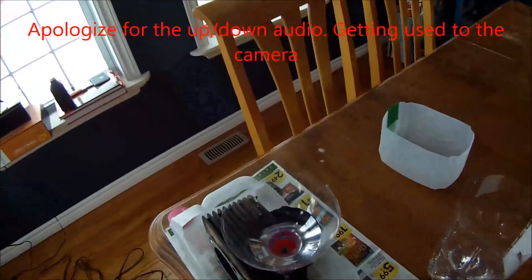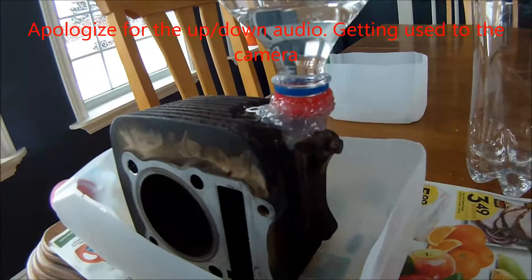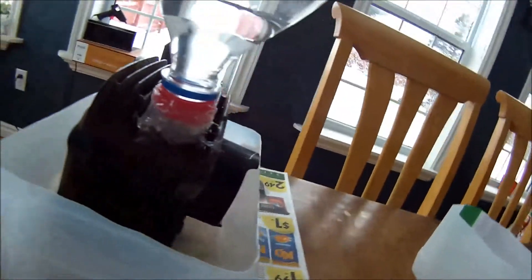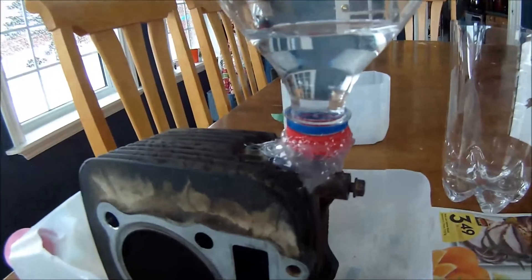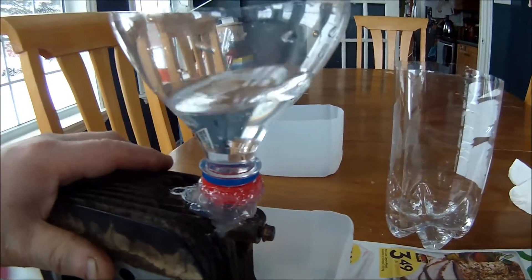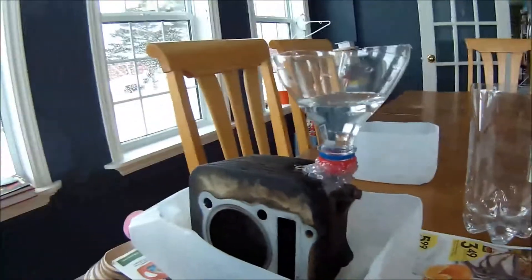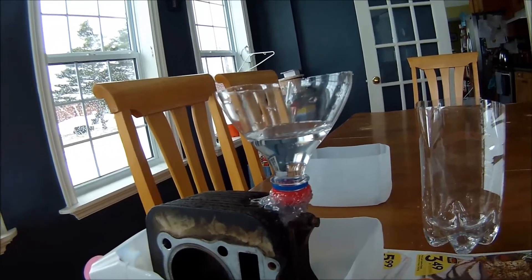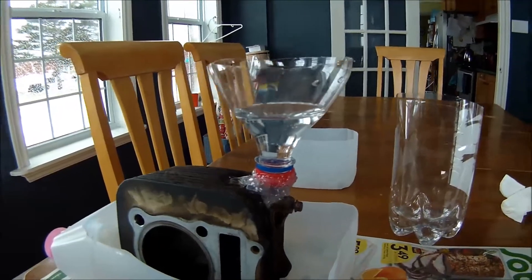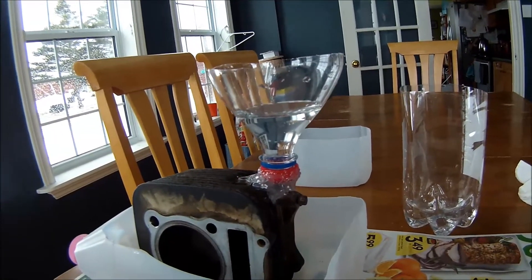After about three or four attempts trying to get the hot glue gun seal water tight, I've got the water in there and nothing is leaking out. Now we have to mix up the solution and put it in there — that's just water right now testing how water tight it is. Back in a second with the actual solution.